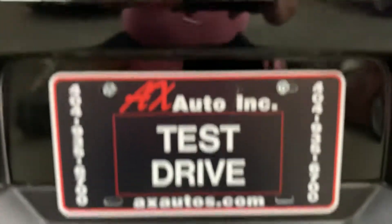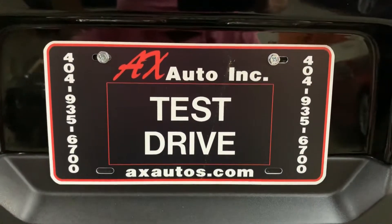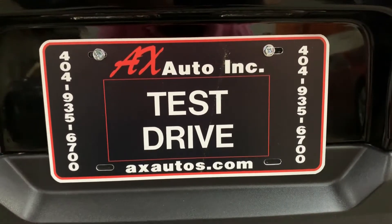We have Ax Autos here in Atlanta, Georgia. If you would like to know more information about this vehicle, you can go to axautos.com or give us a call at 404-935-6700. Thank you guys!